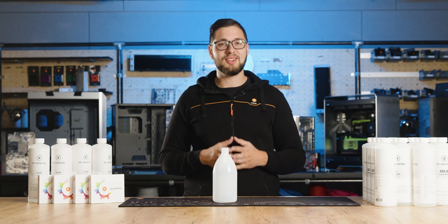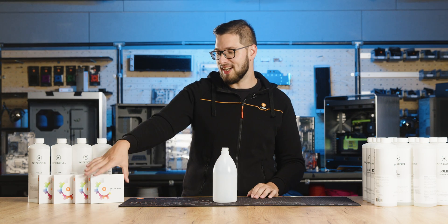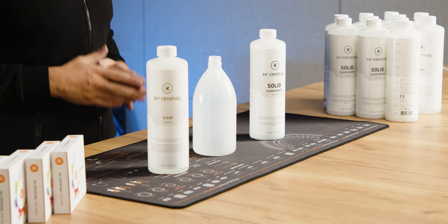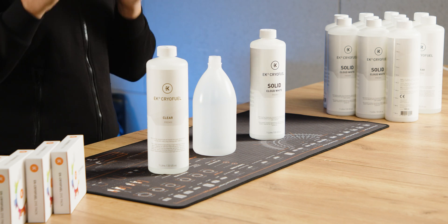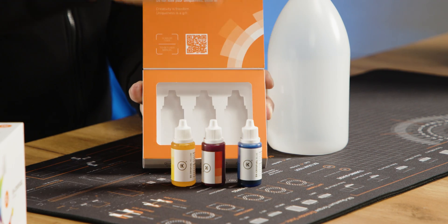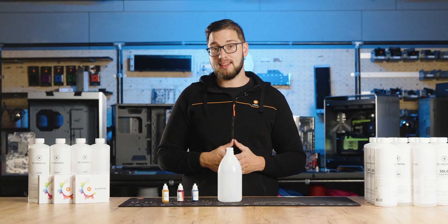Once you have decided on the coolant color for your water-cooled system, all you need to create a custom colored coolant is a base coolant and color dye. You start with a clear or solid white coolant as the base, depending on your preferences. For this we strongly recommend our EK Cryofuel Solid Cloud White or EK Cryofuel Clear Premix or Concentrate. This dye pack consists of red, yellow, and blue dye that you will add to your base coolant — either solid white or clear — depending on if it's a transparent or non-transparent coolant you plan to make.